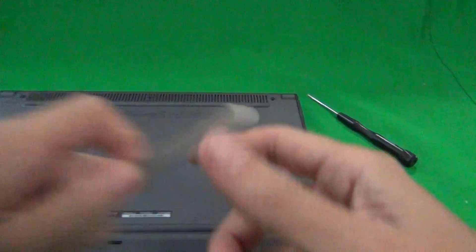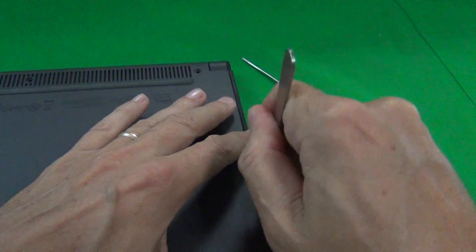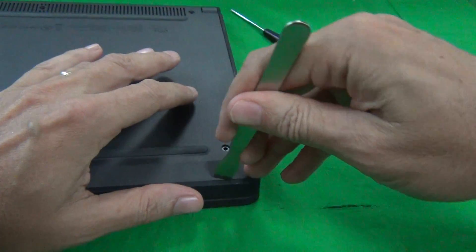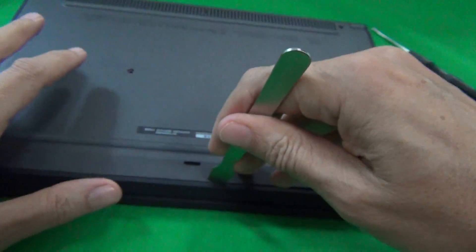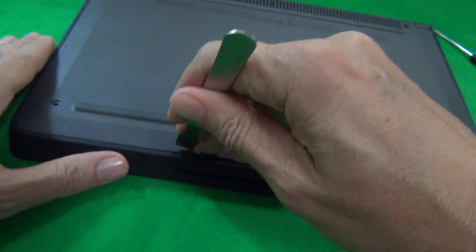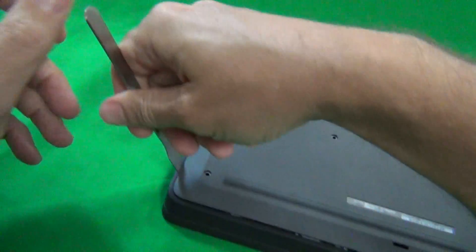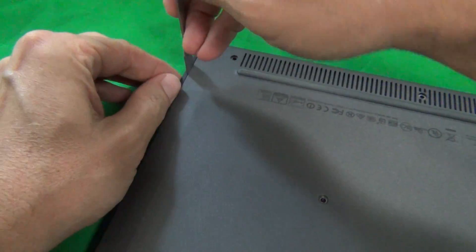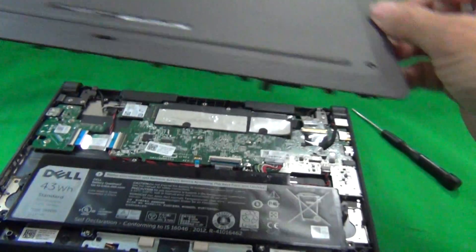Next we're going to pry off the bottom lid with a metal spudger. Go in between the rubber part and the plastic part and just work your way around the bottom to pry the lid open. Take your time and eventually, once you go all the way around the bottom, it'll come off. If you get stuck at a part, just go to a different part and come back to it.